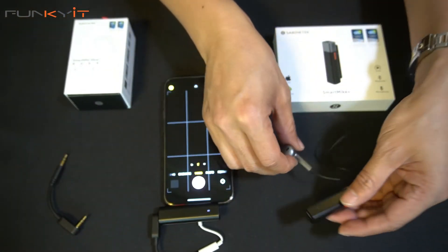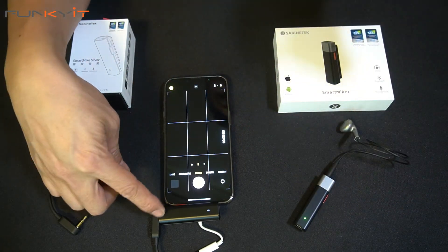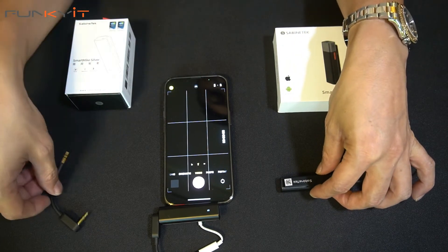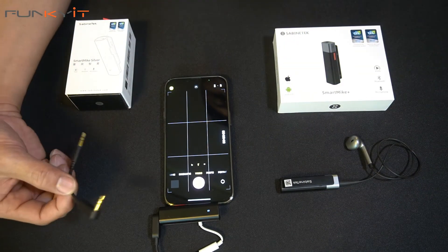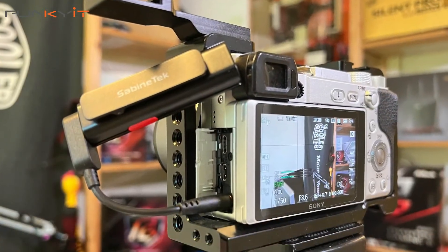Alright, so that's how you connect up the two mics together and pair them, where one is the receiver and the other is the transmitter. You can also use the TRS cable to connect up to DSLR cameras.